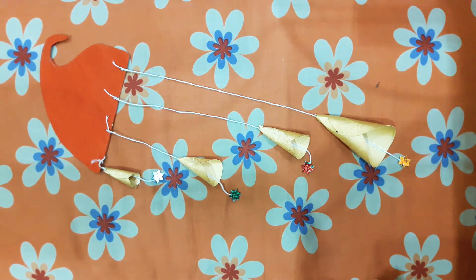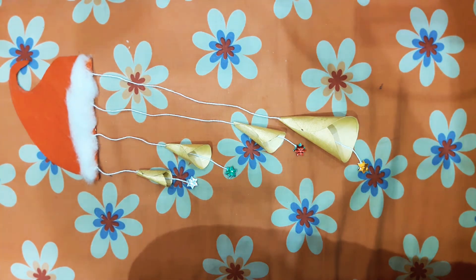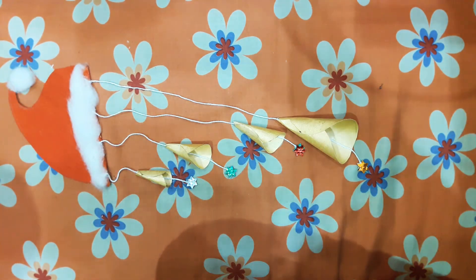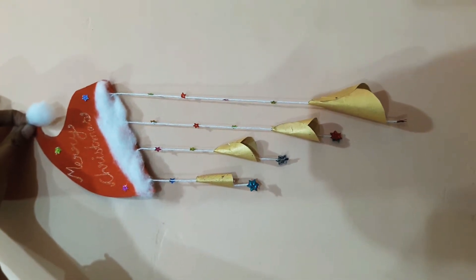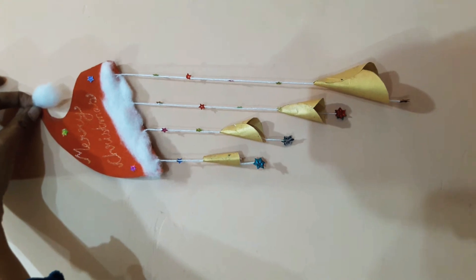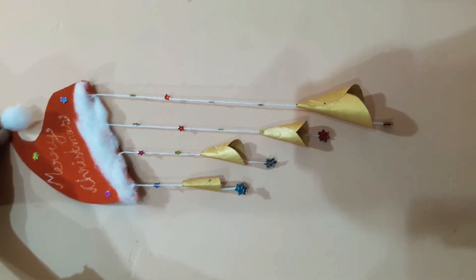Now this is our wall hanging but some decoration is left. I put some cotton over the cap and some cotton over the bells as well. I took some beads and wrote 'Merry Christmas.' So Merry Christmas! Please like this video, share this video, and subscribe to my channel. Thanks for watching!